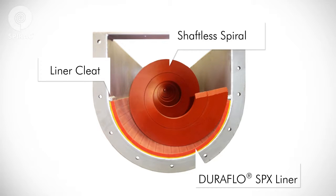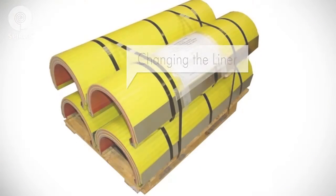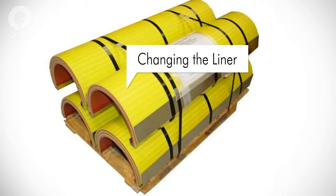SPIRAC's proprietary DuraFlow SPX liner is designed to ensure long life. DuraFlow SPX has a built-in wear indicator with a snap-in, snap-out feature enabling easy replacement. The liner has a yellow wear indicator. When visible as viewed from above with an open or removed lid, it indicates it is time to replace the liner.